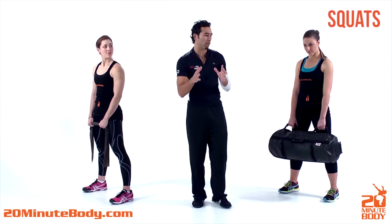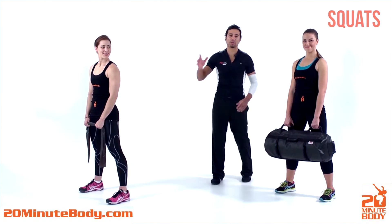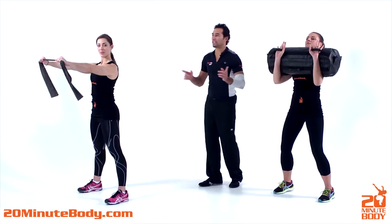We are now doing the squat, one of the primal movements. I've got Shay and Rachel here. Bring the weights up. Shay's got the ultimate sandbag.